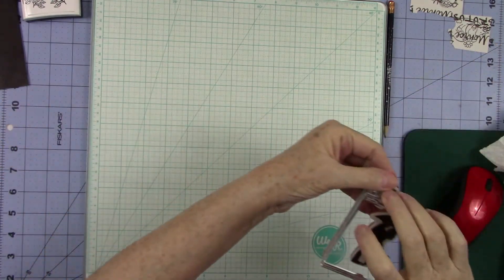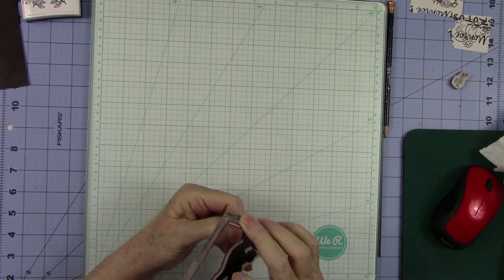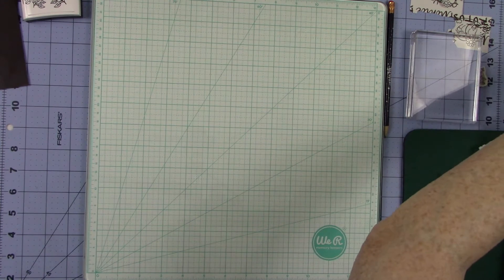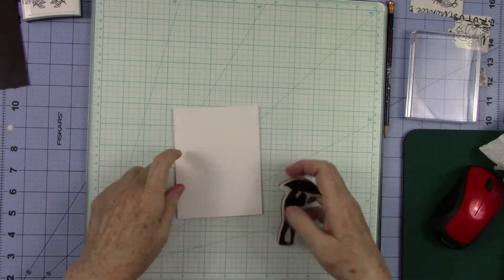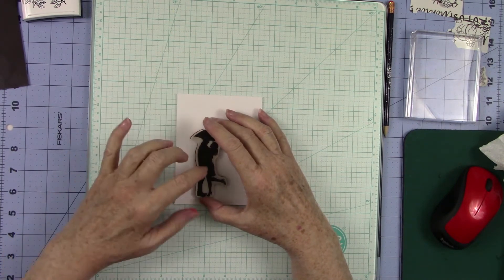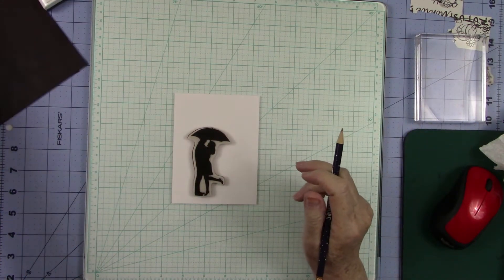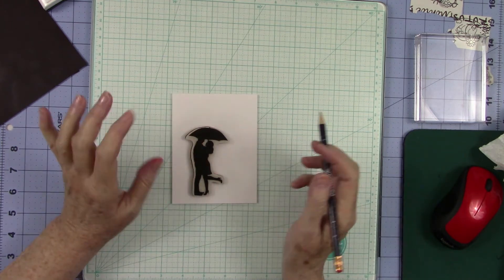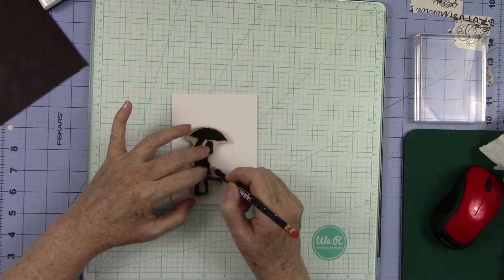The other thing that I wanted to show you — and I think this will be very helpful for a lot of people. If you have a stamp, whether it's a solid image like this, I'm going to grab a piece of cardstock. And I think this will come in real handy for a lot of us that absolutely hate fussy cutting, but sometimes it's necessary. If you take your stamp, especially these cling stamps, put it down on your paper. And if you need to hold it, you can hold it with another pencil eraser. I just hold it with my fingers.